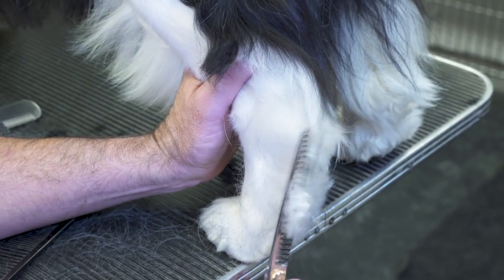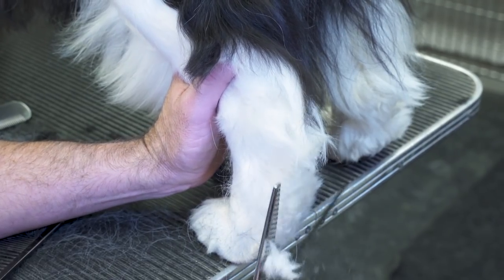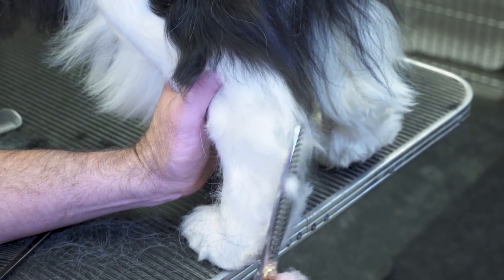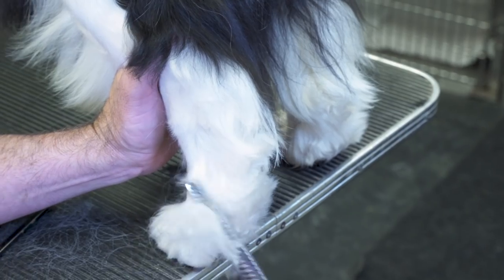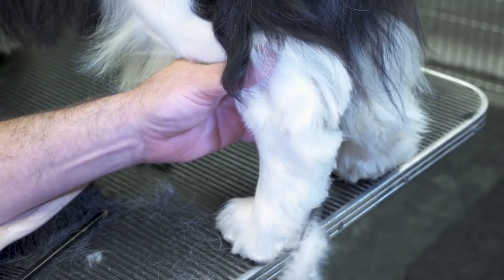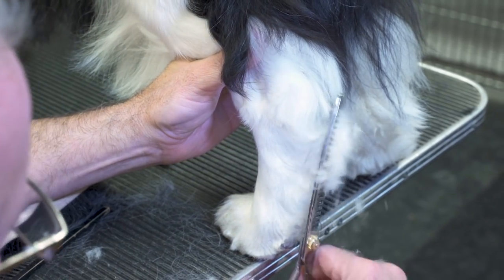You want the hocks to still appear low, but you don't want them to look messy, so you make your initial line cleaning up the sides. I like to use the table because I can go below it and still see what I'm doing.